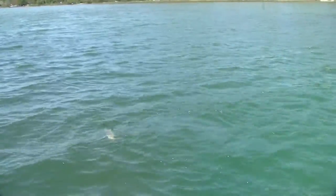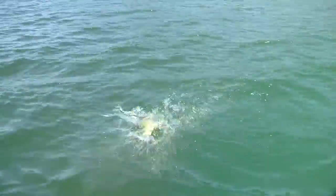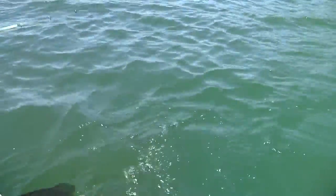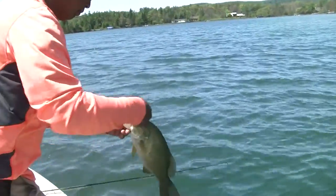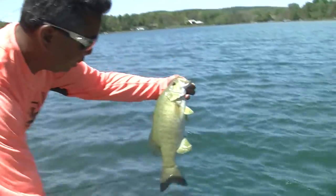Oh, they're so pretty in this water. Thank you, darling.